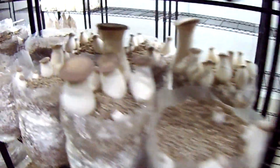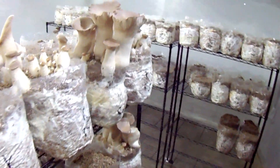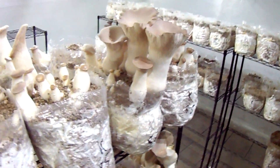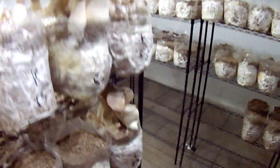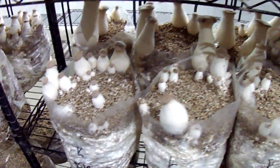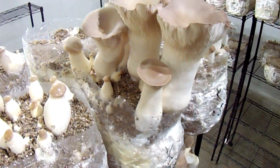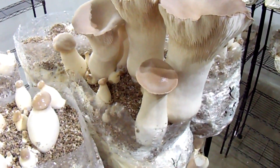So that concludes this episode. I'm glad you've hung in there with me. I'm going to use this casing mix to hopefully bring you an episode all about pioppinos in the near future. I hope you can find vermiculite in large quantities for a good price and have great success. See you next time on Mushroom Adventures. Cheers!